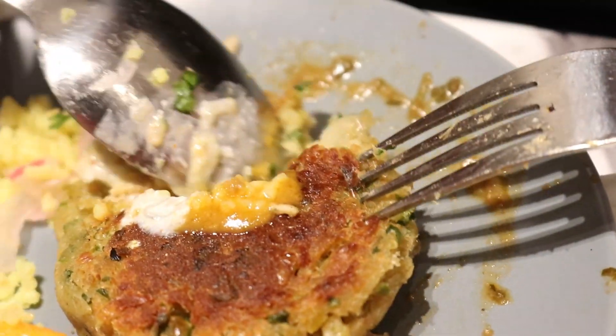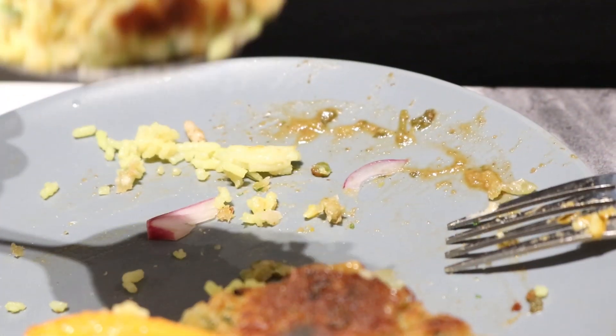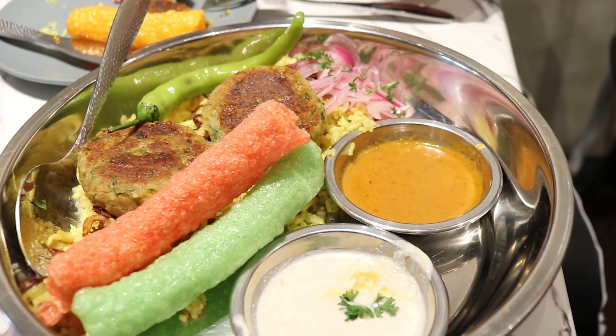Raita. If you're with little kids, I'm sure they'll love that. Oh wow. That's so good. It's actually my kind of food.